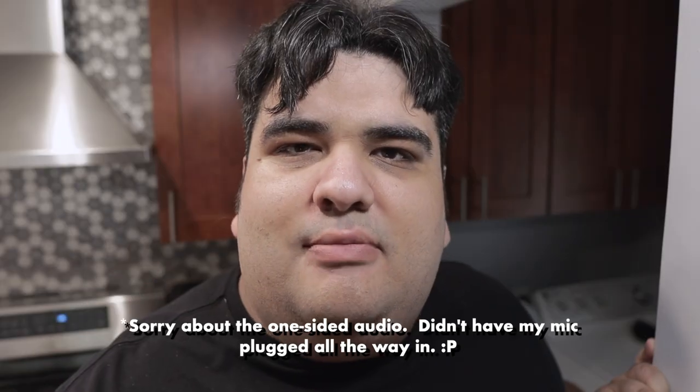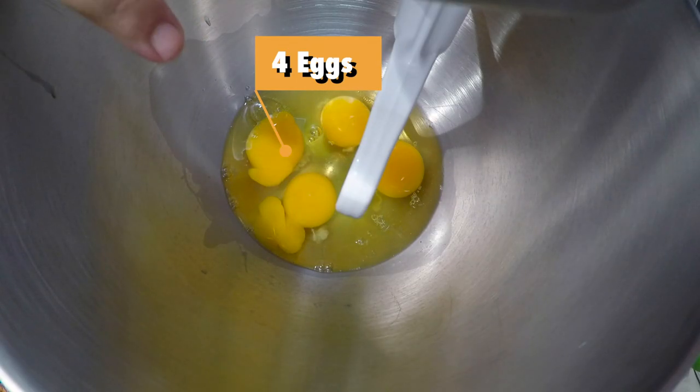Now, to make our much better Cosmic Brownie, whip out a stand mixer. As you can see here, I cracked in four eggs — that's what you're going to need to do too. Beat the eggs on medium until they're nice and smooth.